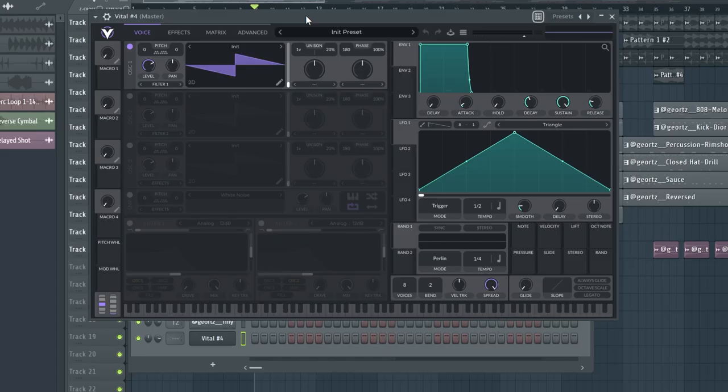The free plugin I'm gonna talk about is called Vital. It's a free Serum alternative that's very well known in the EDM community, but I haven't seen any hip hop or drill producer talk about it. It's a very complex plugin specifically made for sound design, and I can throw some sound design tutorials in the future, so let me know down below if you want to see that.